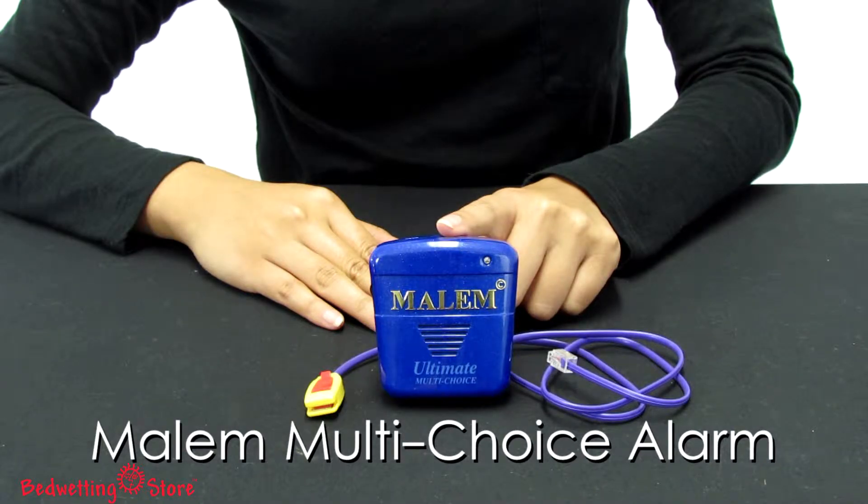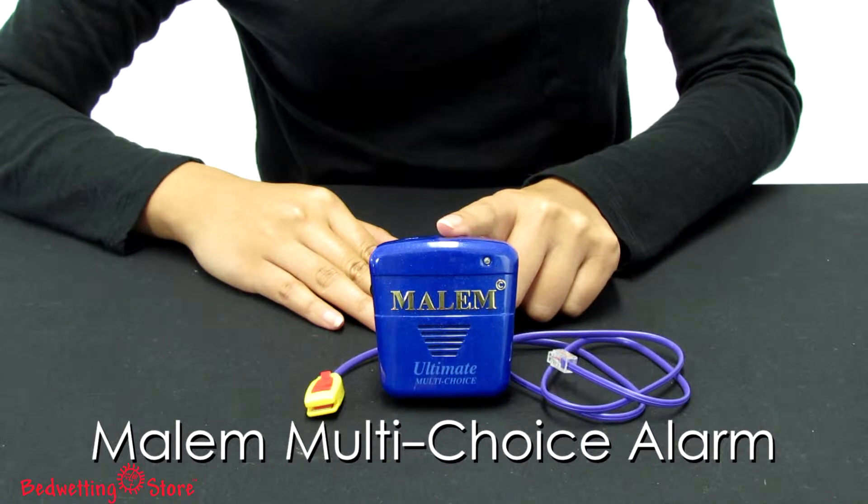The Mail-in Multi-Choice Alarm is designed for children who prefer hearing something other than the typical sounds alarms make. This is the perfect choice for families who want all the features in one device.